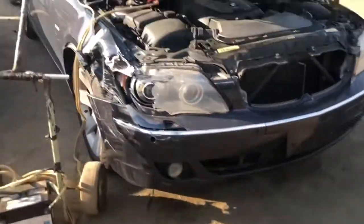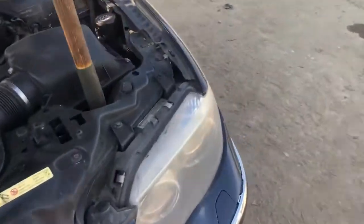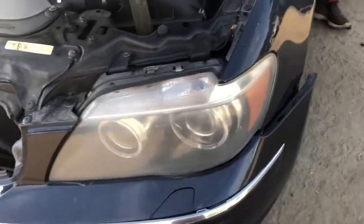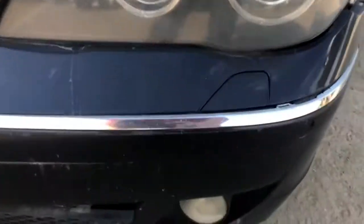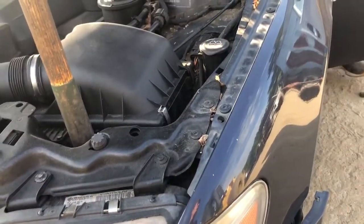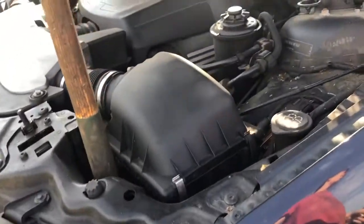It's got one good headlight. Front bumper and passenger side headlight are junk. They are Xenon headlights. Garrett, see if the headlights work. Headlights don't work.